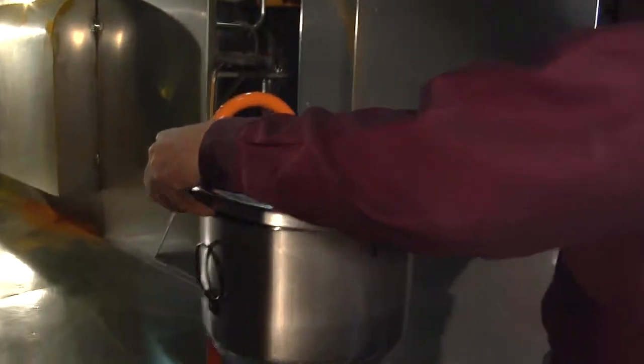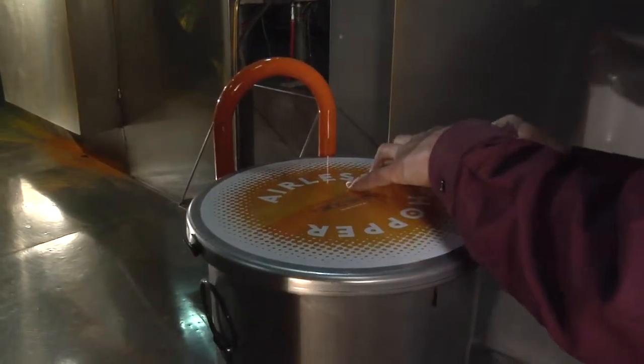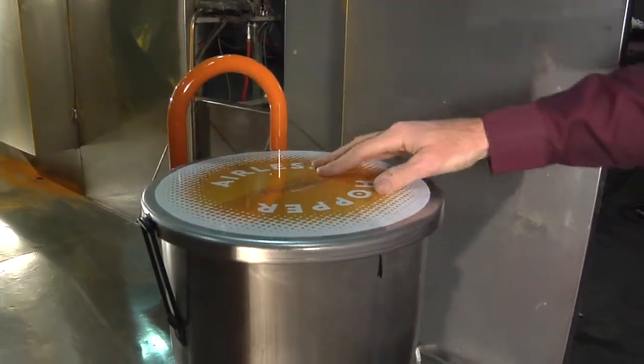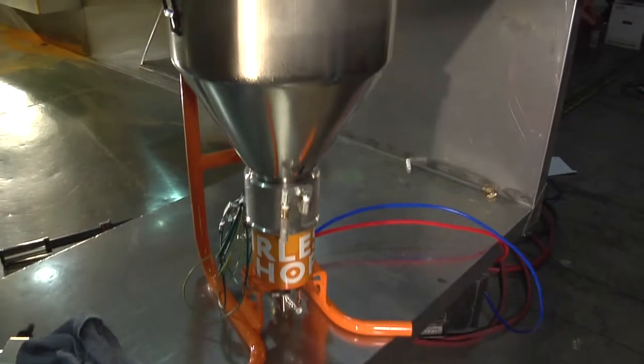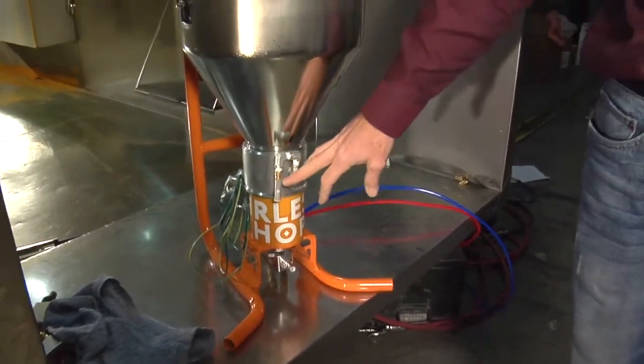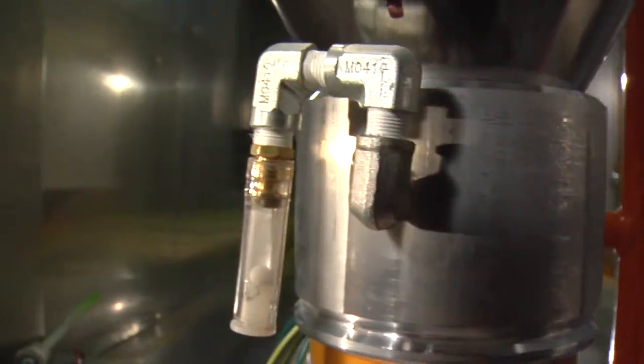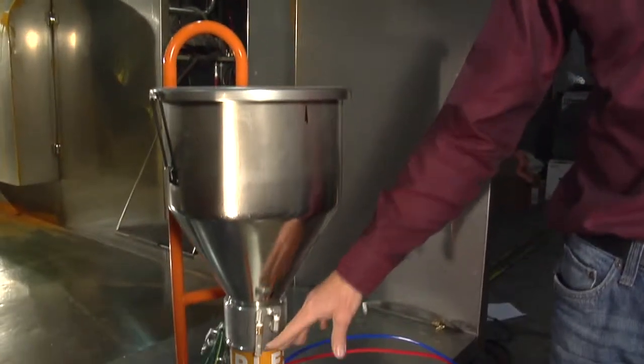The lid comes with an o-ring on it. Make sure that it is sealed. One way to always verify that the unit is sealed and functioning properly is to watch the negative ball. When the hopper is empty, it's a good test to pull the trigger and make sure that you've got a good seal.